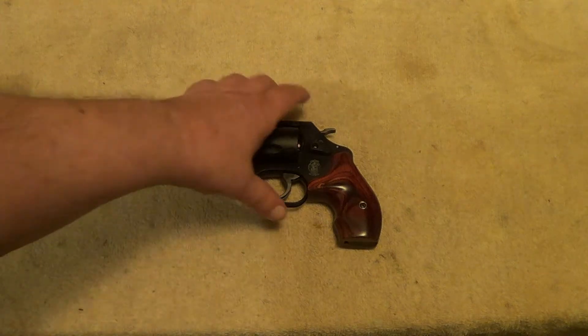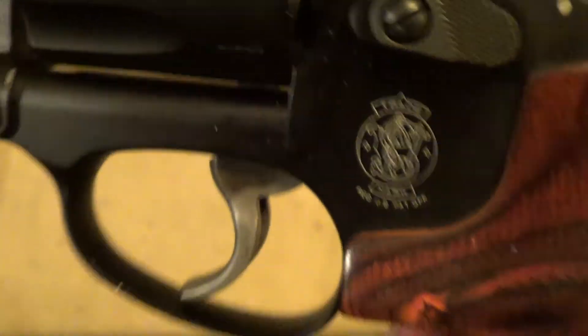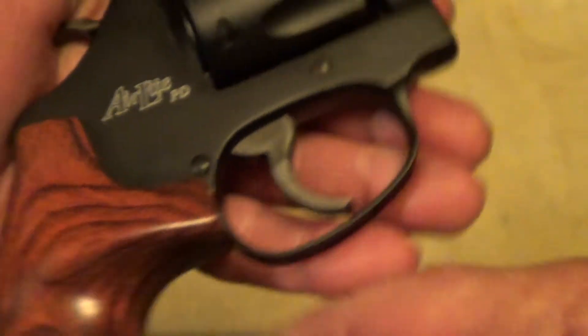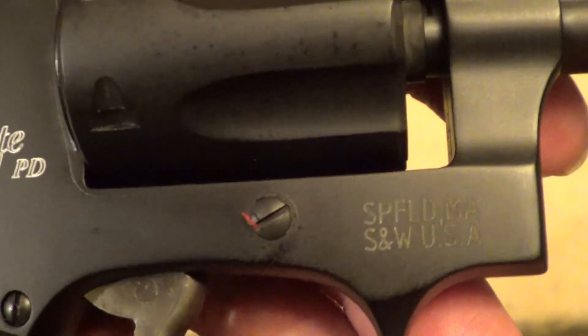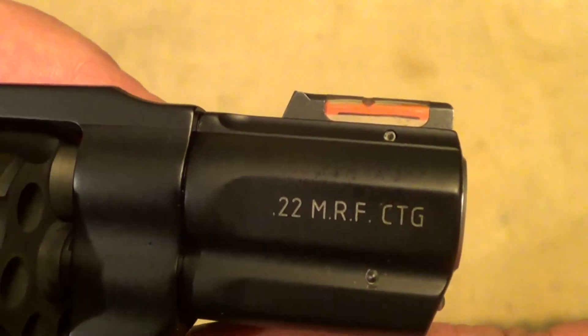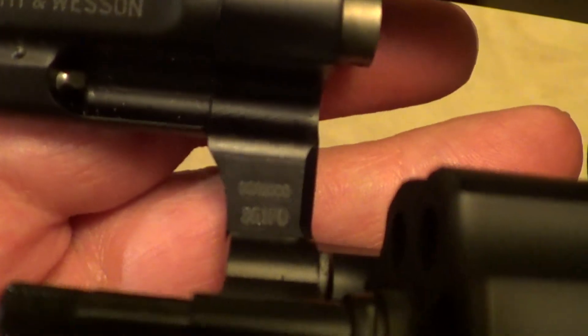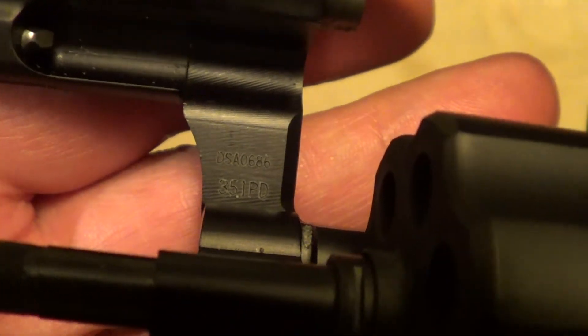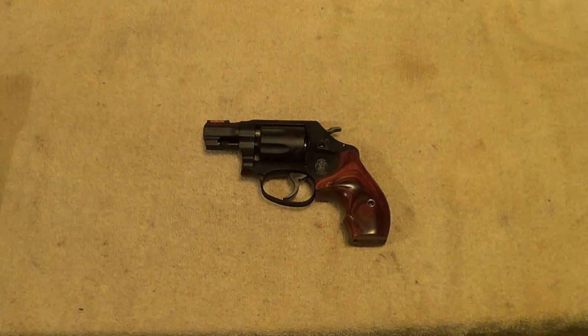Let's see if we can make sure all these markings show up here. Designated Air Light PD. You find your model number on the frame under the crane. Very lightweight, probably about 11 ounces empty. Thanks for watching.